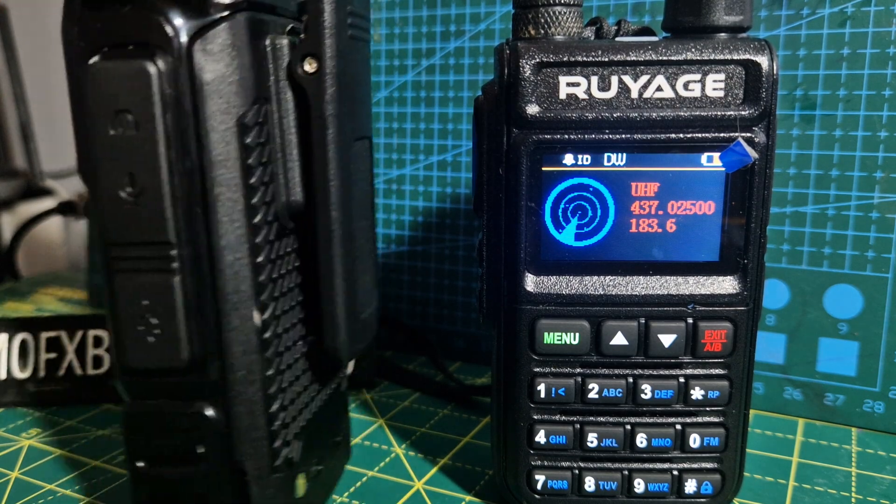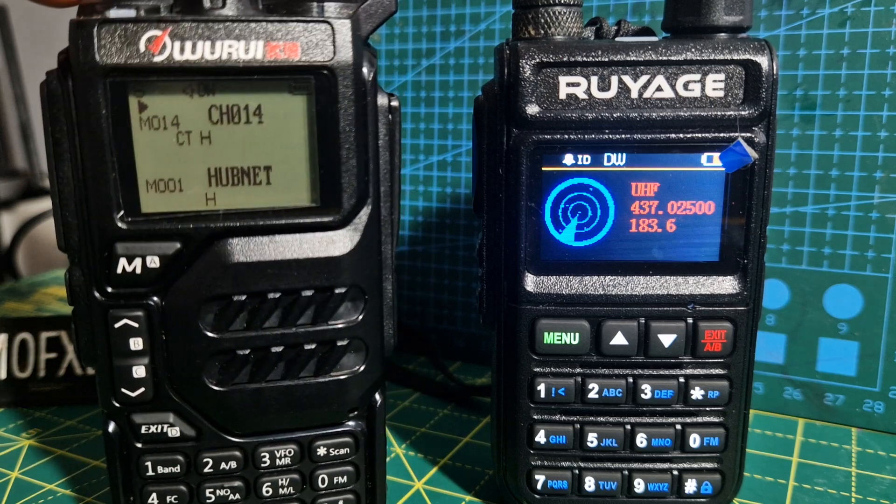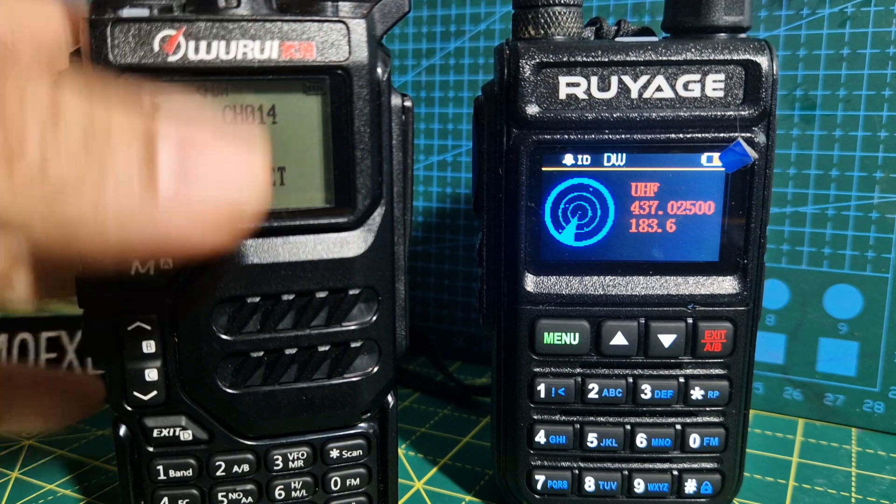A lot of people are talking about this particular radio because of its band coverage — I'd say it's more like eight bands rather than six. You're talking about 50 MHz, 76–108 MHz (broadcast), 108–136 (air band), 174–350, 350–400, 400–470 MHz, and with the latest mod, 1300 MHz and 850 MHz. For 20 quid, that's impressive.